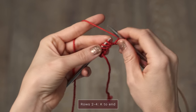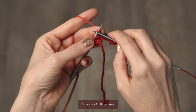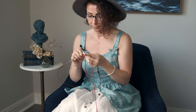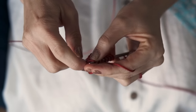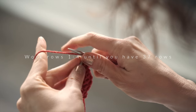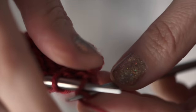Rows two through four, you're just going to knit every stitch. For row two, you're just going to knit every stitch across your row, and the same applies for rows three and four. Now you're going to work rows one through four 37 times, which is going to put you right here where you finished your first wing, and you're starting to work on the body.